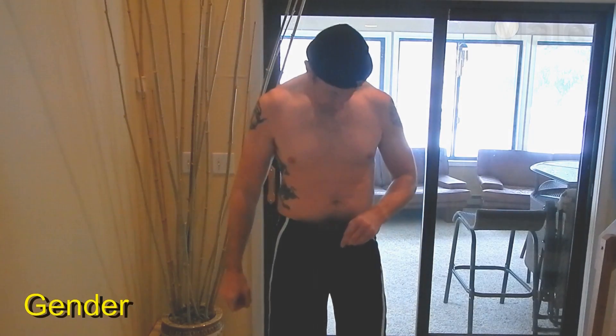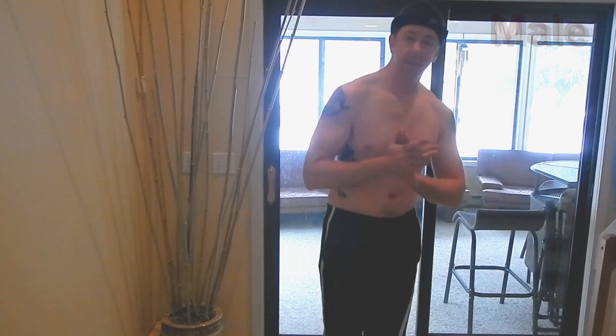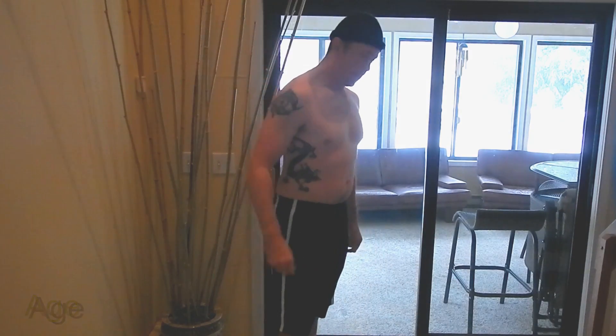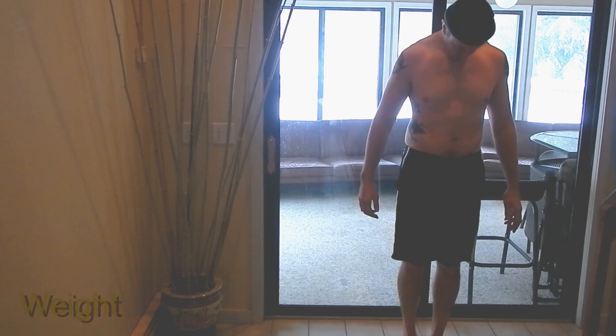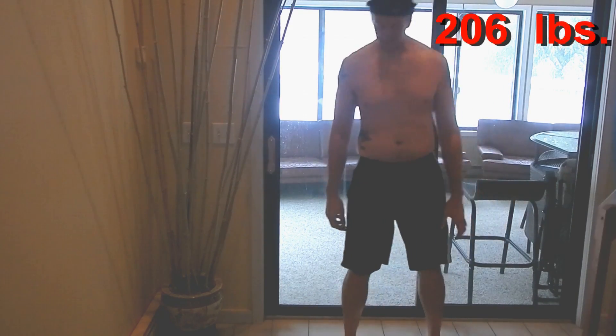There are three other inputs we need for the Jackson Pollock four-point skinfold measurement. The first is sex — definitely male. The second is age — I just turned 38 less than a month ago, so 38. And the final input is weight in pounds.